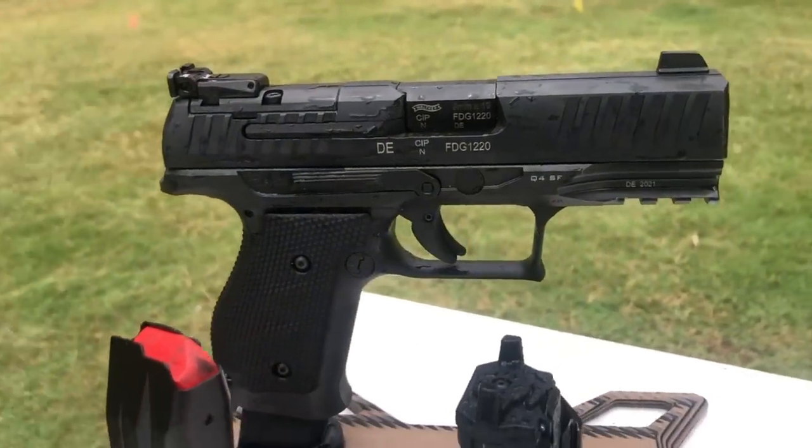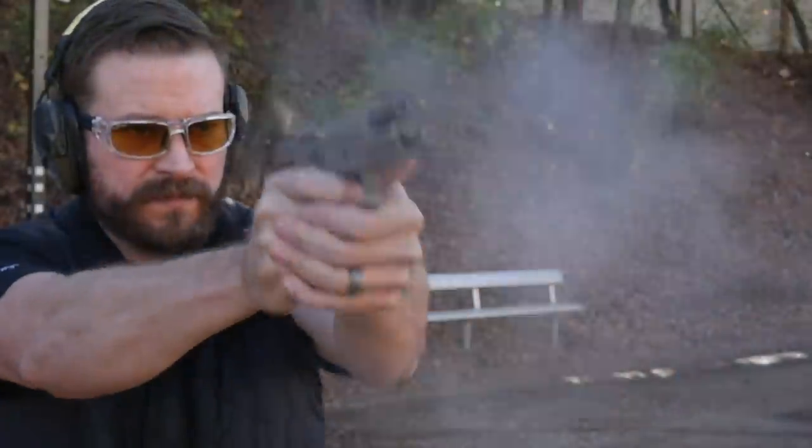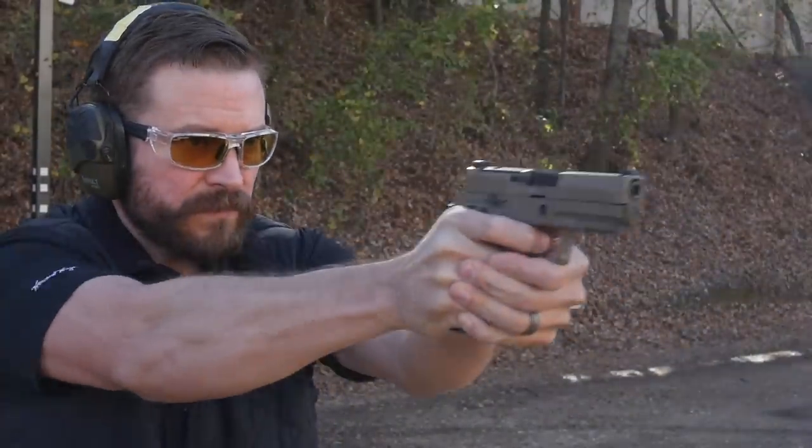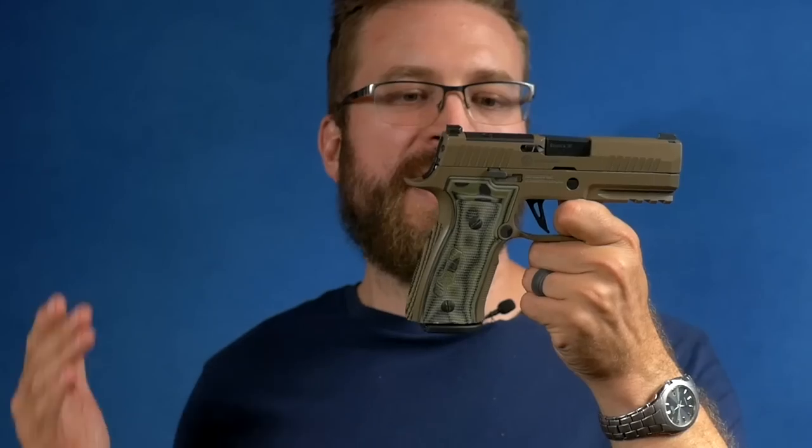Both guns feature a full pic rail with three slots and both guns have worn lights. I've been carrying the Q4 with a TLR-1 on it so I could use my Filster floodlight holster. Despite being a good part of a half pound heavier than the SIG, you can still absolutely carry it — it stays put in the holster. The SIG is actually quite comfortable to carry. I've carried it in my Harry's Holster Singleton — there's a link in the description with a 10% discount code — and it carries really, really well. The aluminum grip module is really well set up for carry.